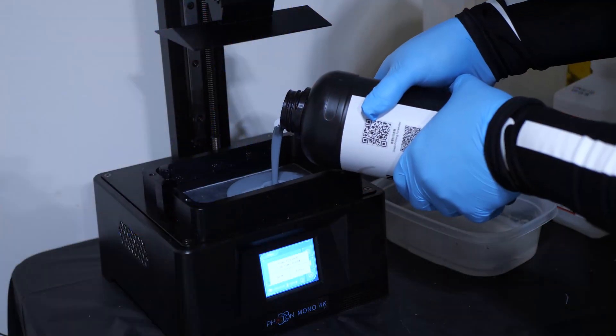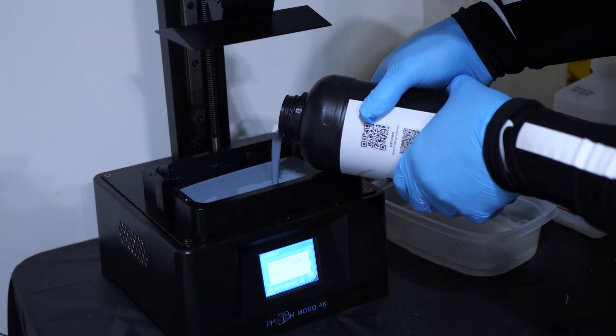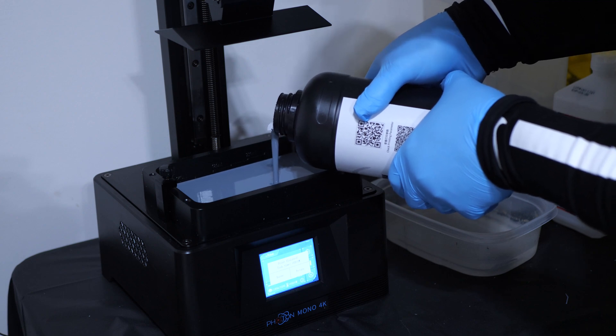Unfortunately I do not have an 8K resin printer, so instead I'm going to be using the Anycubic Photon Mono 4K. We're going to take a look at some figures and see how well detailed they are, and I'm also going to be comparing some prints that came from this resin to the prints that came out of the Anycubic standard gray resin that I use the most. So with that out of the way, let's crack this open safely and take a look at some prints.